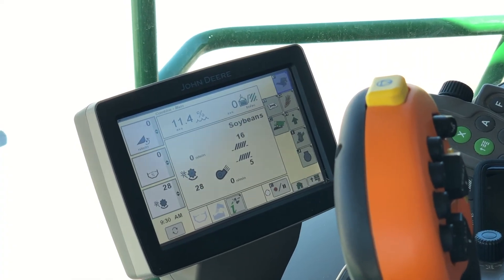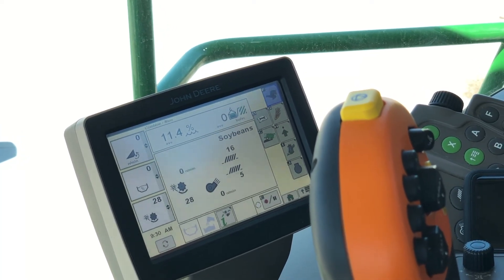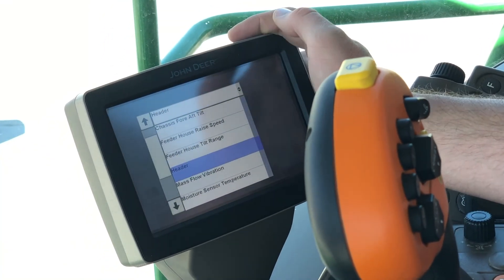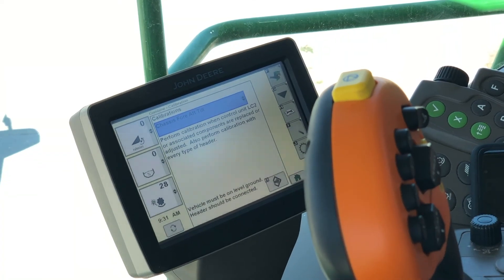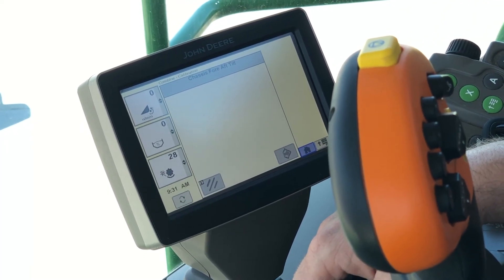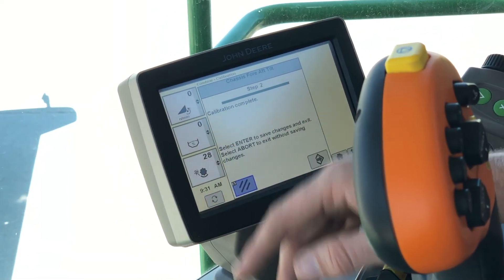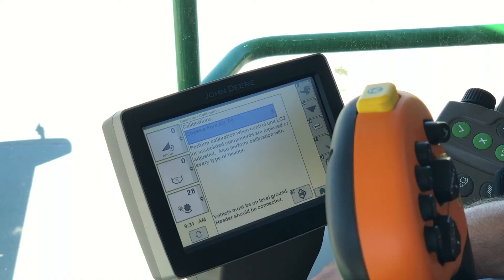Now we're going to do a chassis tilt calibration on an S600 combine equipped with active terrain adjust. The chassis tilt calibration is going to calibrate our tilt sensor for the active terrain adjust system. If we go to our book with the wrench, our calibrations page, and look at the drop-down box, we see our chassis fore-aft tilt. The vehicle needs to be on level ground and the header should be connected — hit Accept. What this does is basically zeroes out our pitch and roll. Calibration is complete, so we will save that calibration, and we have calibrated our chassis fore-aft tilt and are ready to run active terrain adjust.